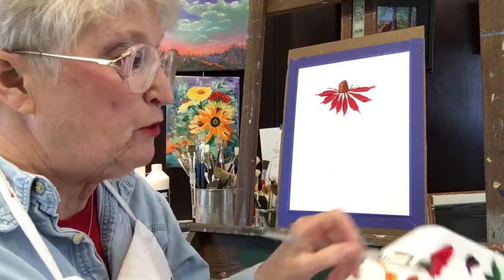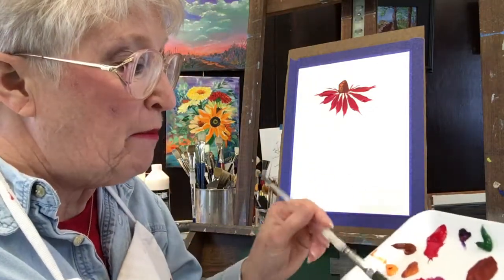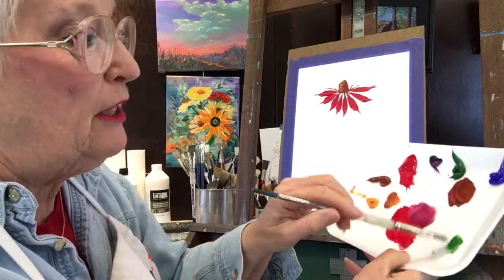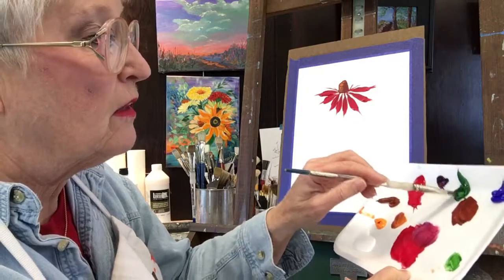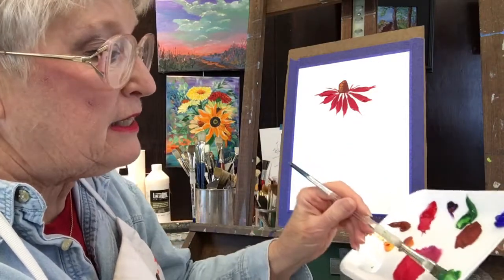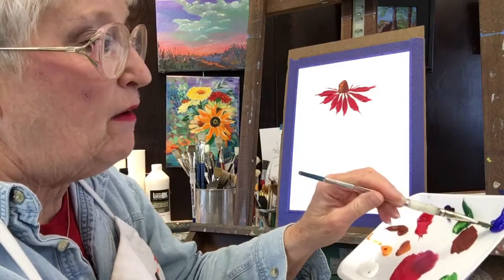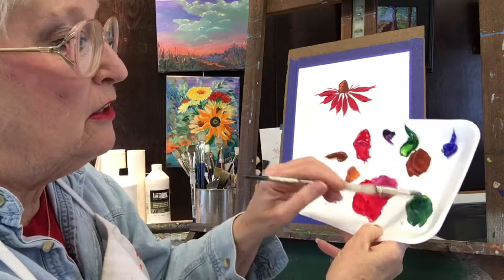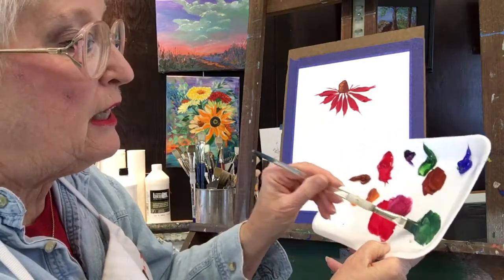I've added a couple of different colors to my little foam palette, and one of them is Hooker's Green. I'm going to pull it off. I'm going to add a little bit of white to that, and now I'm going to add a little bit of blue. I like that darker color, particularly for echinacea.